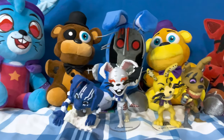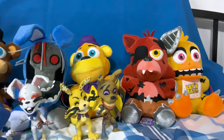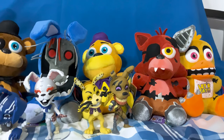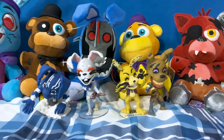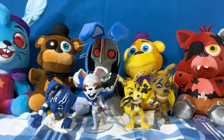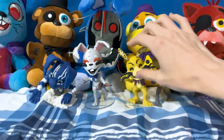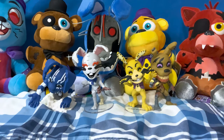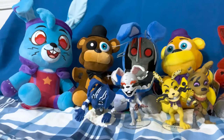That was my FNAF unboxing video — I hope you guys liked it! Stay tuned for a more in-depth analysis video on XSmart coming soon. If you want to see more unboxing videos, I do have those on my channel, but next week I'm actually going to be doing a Poppy Playtime themed unboxing video, so stay tuned for that. Thank you all for watching — please subscribe if you want to see more stuff. Goodbye everybody!